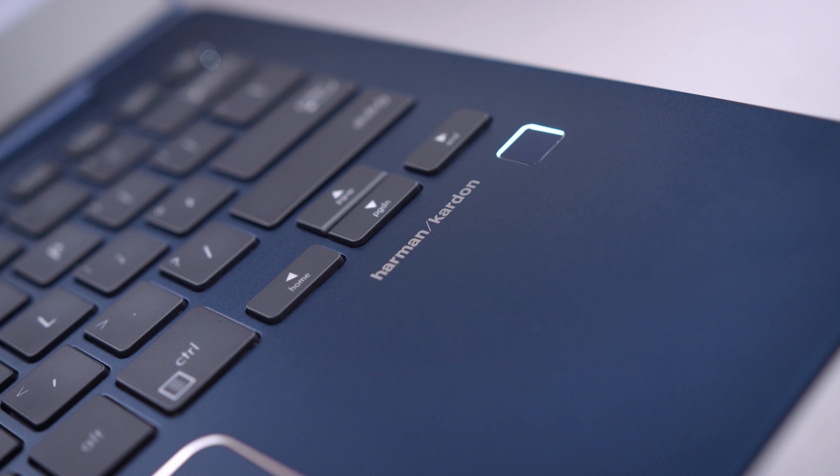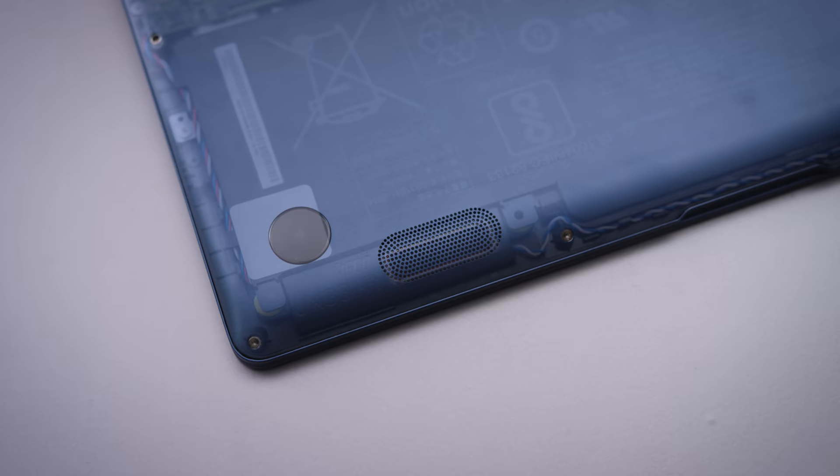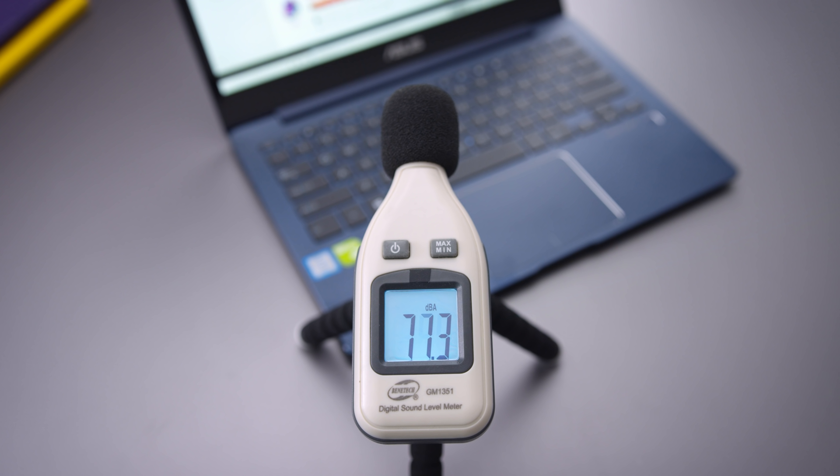The speakers also sound quite good. It's got Harman Kardon branding, and we've seen a lot of bad speakers hiding behind this branding before. Harman Kardon at this point means nothing to me on laptops. But this time around, this sounds really good. It's a clean sound with good range and good volume. I do wish the speakers were located on the top instead of the bottom, but it's a good sounding speaker.